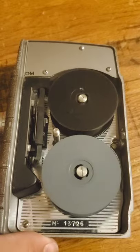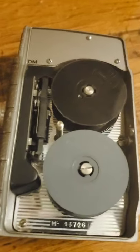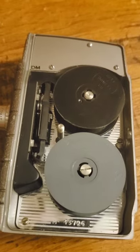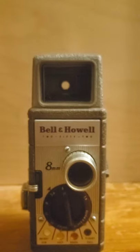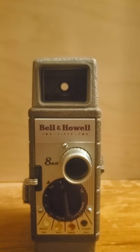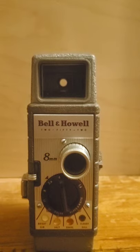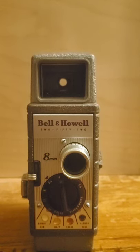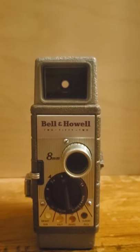I was being really stubborn there for a minute. But that's pretty much how to start my review on a Bell & Howell 252 8mm movie camera. Thank you guys for joining me on Antique Tuesday. I will see you in the next Antique Tuesday next week. Thank you guys for watching, I'll see you guys later.